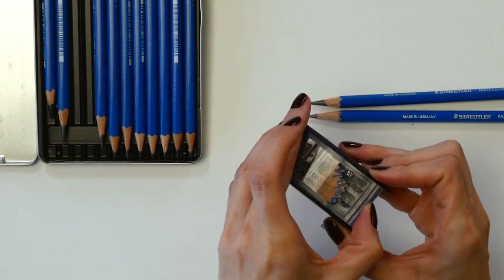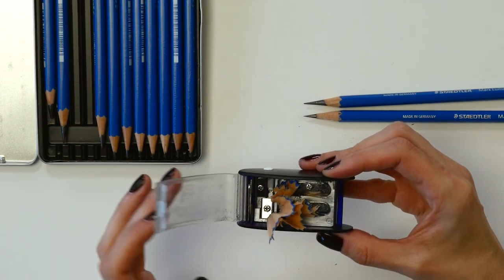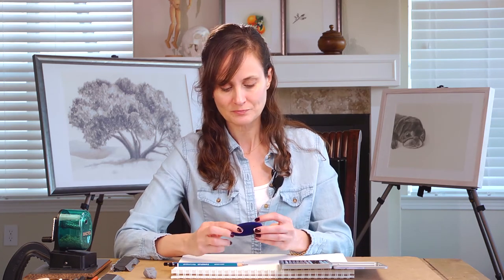I can go ahead and open it up — I can't do it right now because I've got all the shavings in there — but I could change out the blades to get a nice fine point again once this blade gets dull, which is really awesome because oftentimes they get dull after just a few sharpenings.